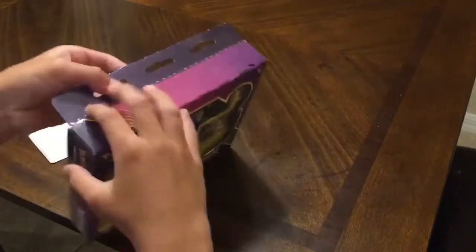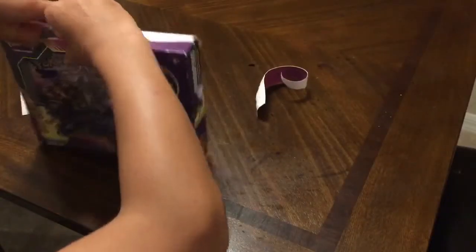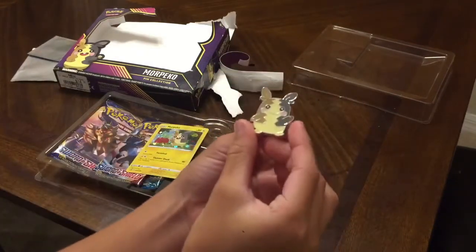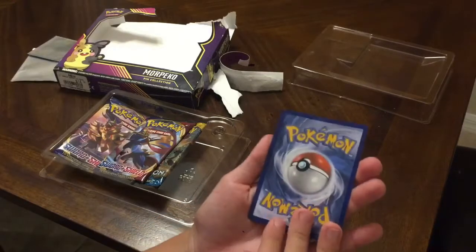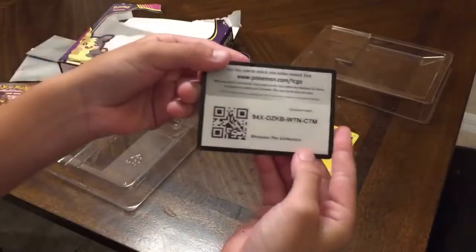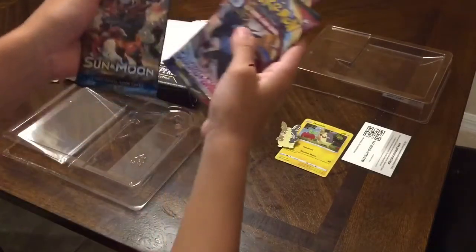Let's open this up right now from the top. All right, let the box off — here's the pin, pretty cute. It's a nice pin. They've got obviously the Morpeko card, it's in good condition, actually it's good and holographic. We've got our three packs and the QR code. We got Sword and Shield, Sword and Shield, and a Sun and Moon pack.